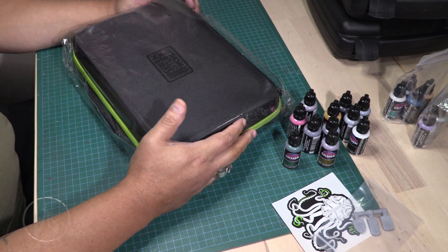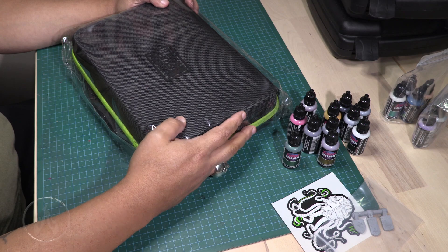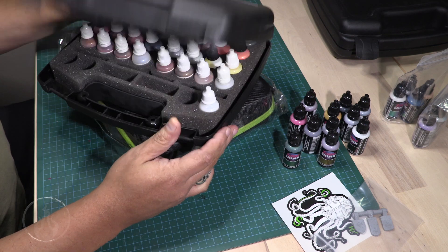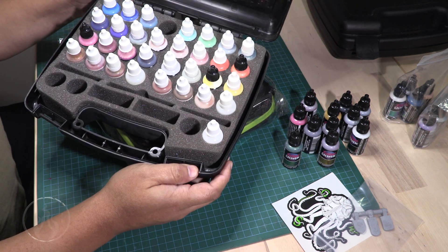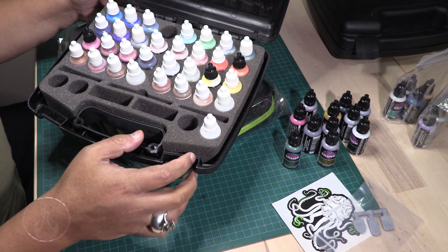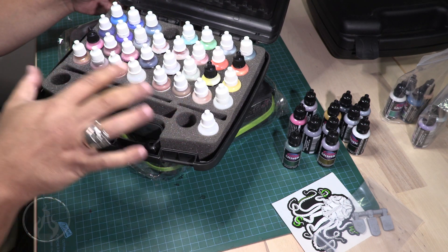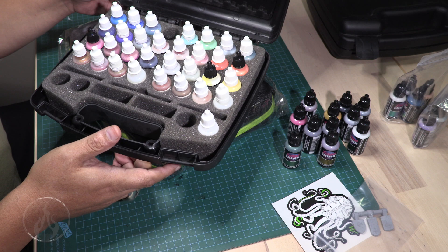I have this right here — it still has all the shrink wrap on it. Normally I work with just these little plastic cases that Reaper paints sells. Usually they have a bunch of Reaper paints in them. I've been using these and really liked them, but they only have a very limited capacity.